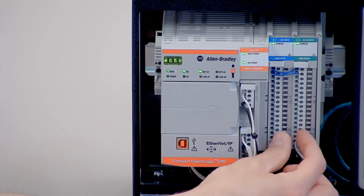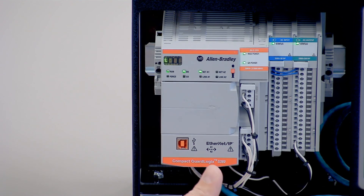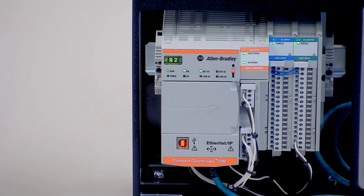You'll notice the I/O cards are much narrower than previous I/O cards, so you're going to save a lot of cabinet space. Combined with the elimination of the power supply, the entire system becomes a lot narrower than a comparable 5370 system.